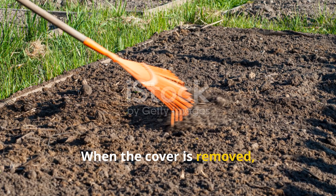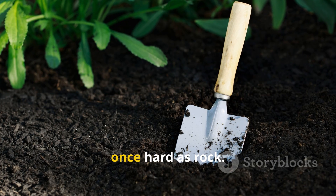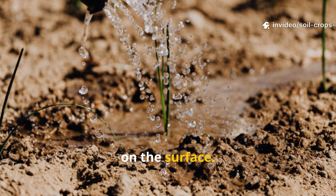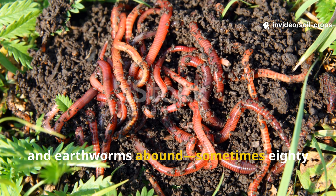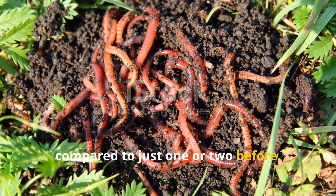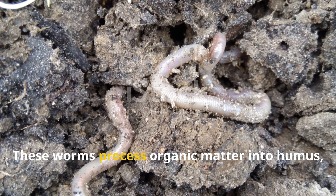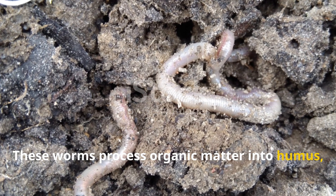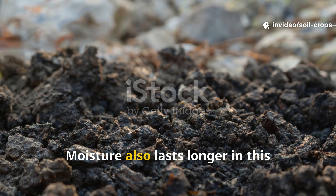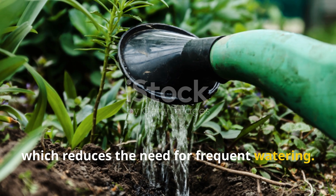When the cover is removed, the difference is dramatic. The spade sinks easily into soil that was once hard as rock. Water now penetrates rather than puddling on the surface. Roots grow freely, and earthworms abound — sometimes 80 per square meter, compared to just one or two before. These worms process organic matter into humus, producing one of the best natural fertilizers possible. Moisture also lasts longer in this improved soil, reducing the need for frequent watering.